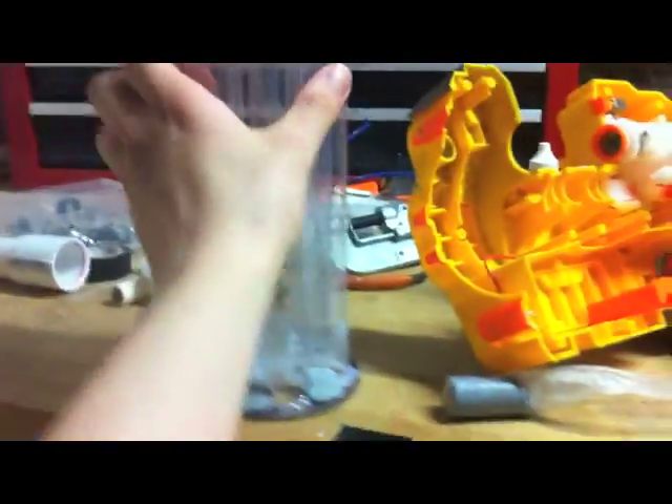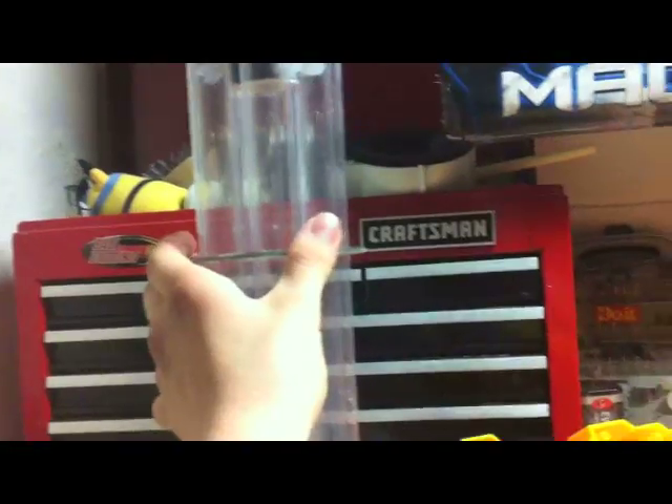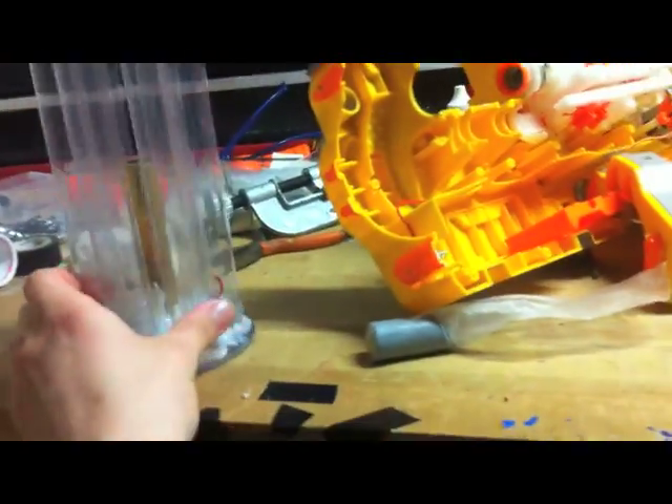That one doesn't stay in there too well, but I'm probably going to magnetize it — just put a magnet on the outside. It'll be cool. So that's the turret. This is pretty much all done, except I haven't glued the spacer in yet. You'll see why in a minute.